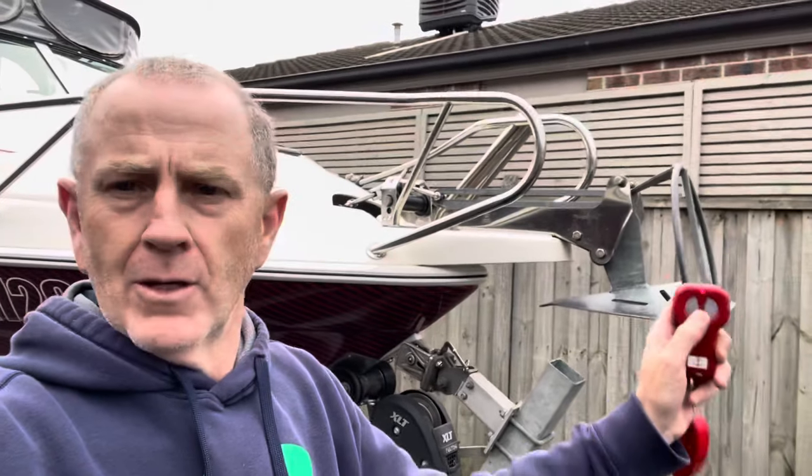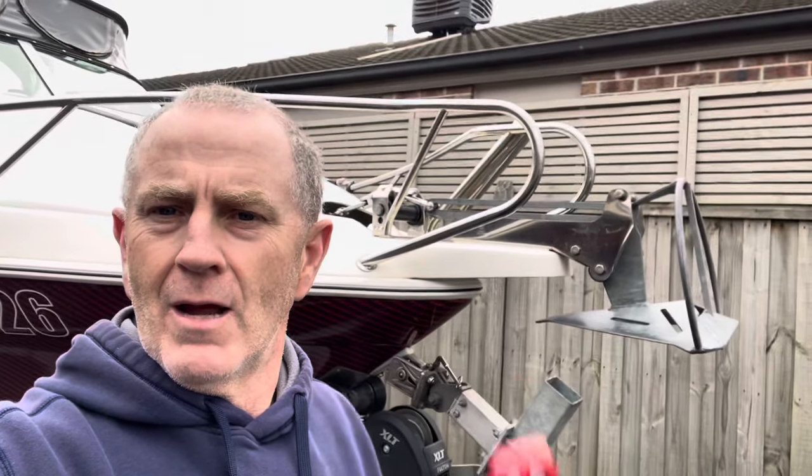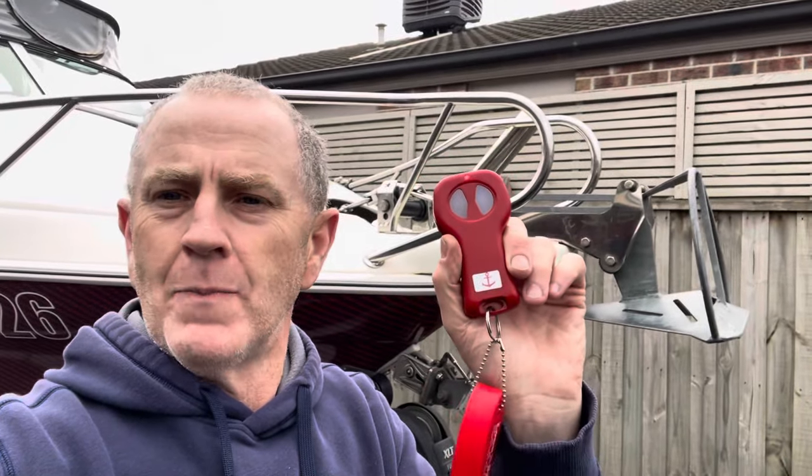This remote would solve both of those problems because I could remote control that drum winch from up the front when I'm trying to untangle the rope. Check this out — two buttons: push one button, down goes the anchor; push the other button, up comes the anchor. Very easy.